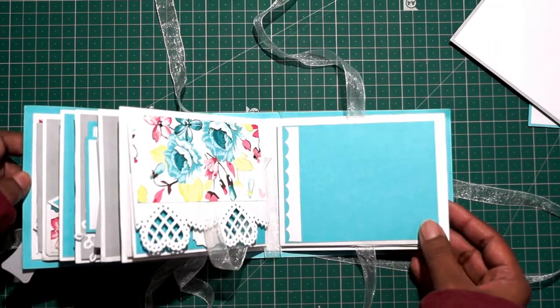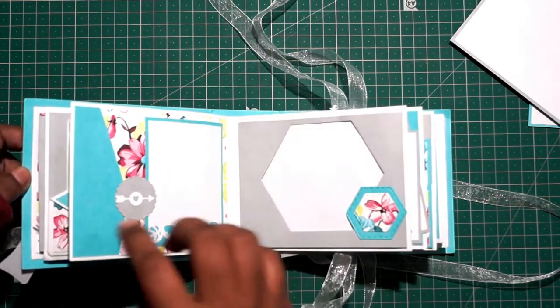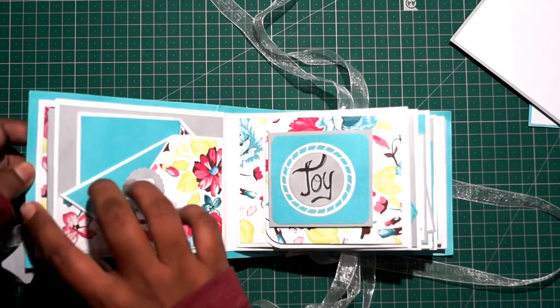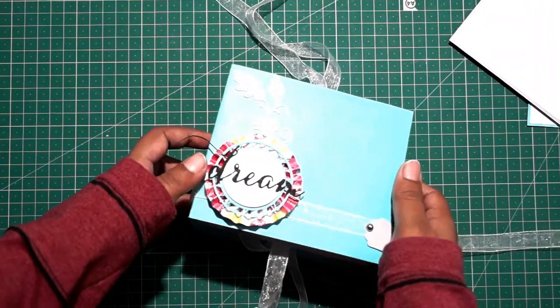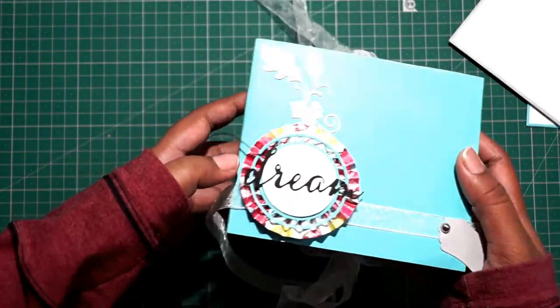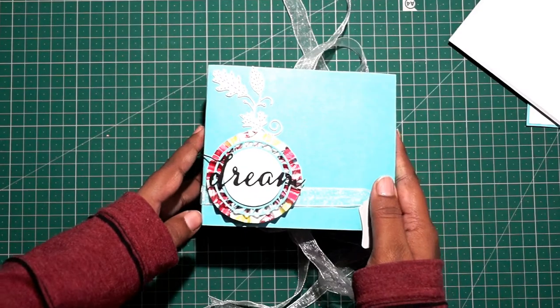So this is the mini album Dream. If you guys like it, let me know in the comment section down below. If you want to see the photos of this project, you can follow us on Instagram — I will be posting all the photos for this project there and on Facebook as well. Thank you guys, keep on watching. Bye.